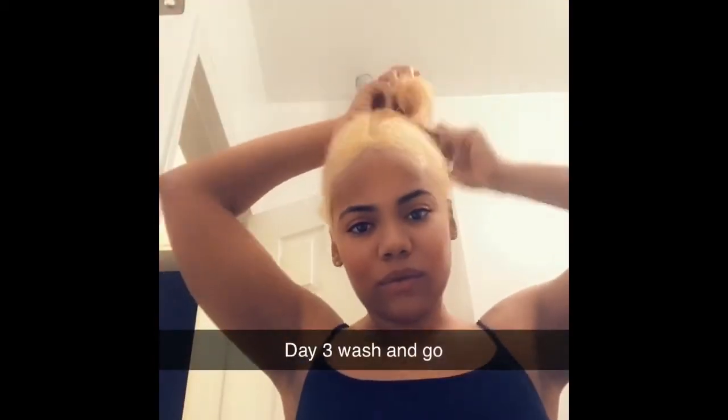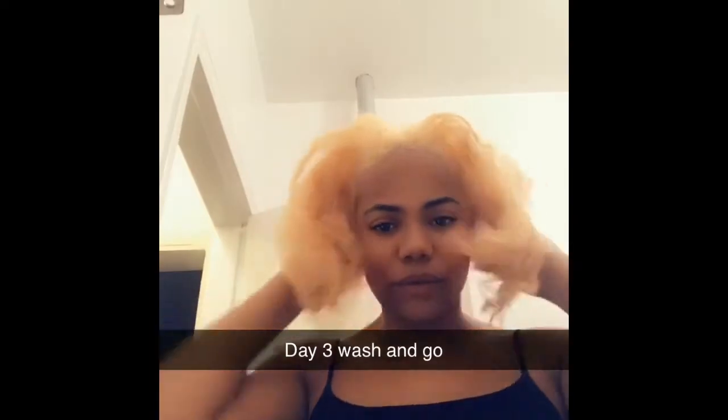I'm going to do my edges in a sec and then I'm out. So this is my hair — day three of my wash and go. I just got out of the shower. I did not put anything to cover my hair in the shower, I just got in. The ends are a little bit wet but that's about it — the roots are not. So I'm going to show you how I freshen up my roots. The lighting is a little crazy with my blonde hair, but that's all right.